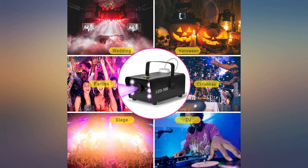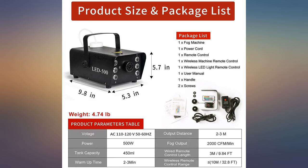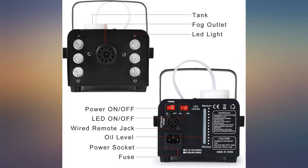We will be using this particular fogger in our mudroom and we'll have the fog float out into the front yard. We tried it out and it does exactly what we need it to. The top does get a bit hot to the touch, but that is to be expected, and there's a handle that you can use to pick it up or move it.